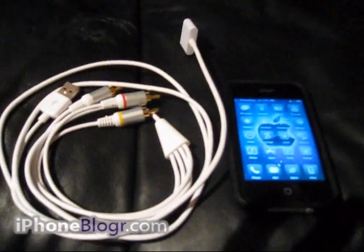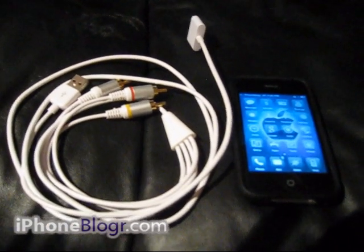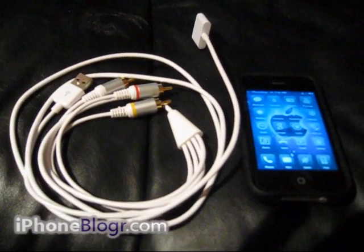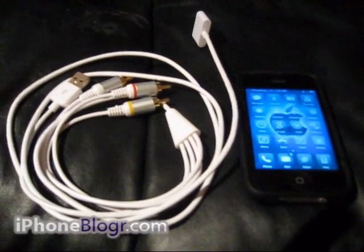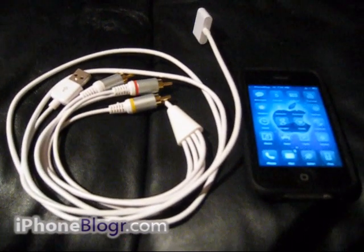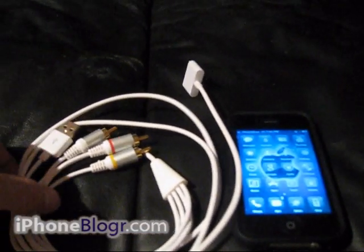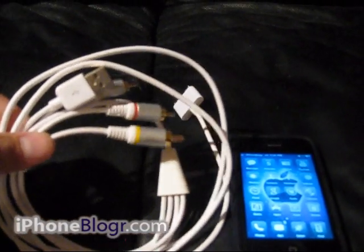You're going to need two applications to do this. The first one's called Display Out — that's the application that actually mirrors the display from your device to your TV. The other application is called Resupported 4. This application removes the restriction from the Apple software that makes it so you have to use their official cable.